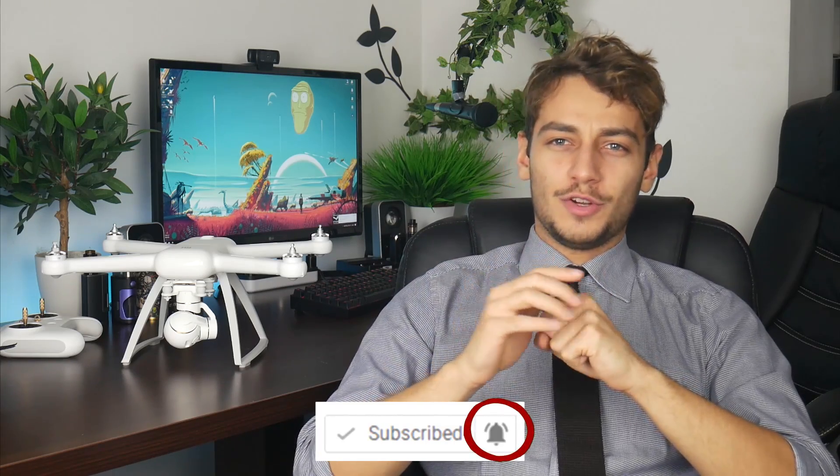Also don't forget to subscribe and hit that bell icon to get notifications for my future videos. I'll be doing more videos with the Xiaomi 4K drone comparing it with the Mavic, a full review on it, and more surprises are coming. So stay in touch!